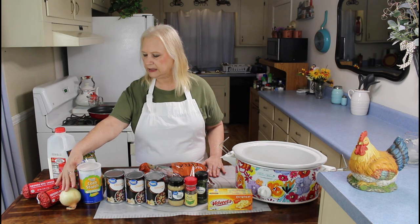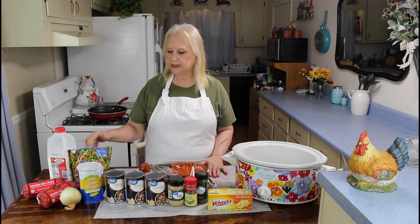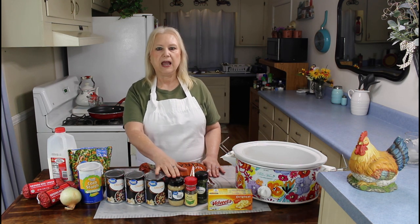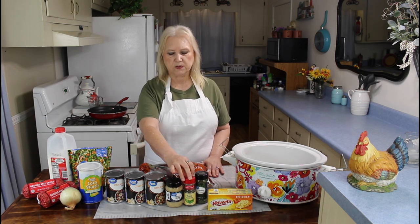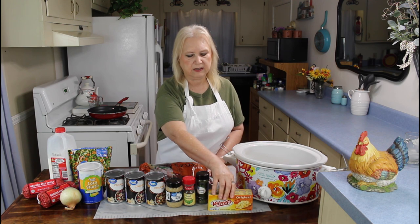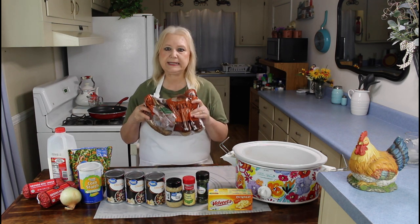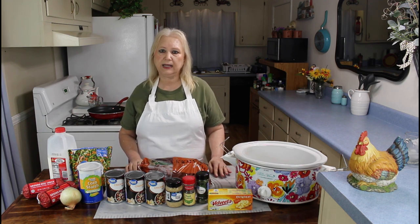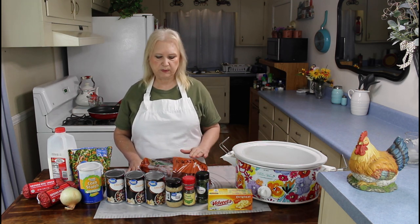Hamburger meat, onion, mixed vegetables — you can use your favorite mixed vegetables. I have three cans of chicken broth, I'm also using garlic — you can use fresh if you want. I'm using basil, parsley, and Velveeta cheese. And I'm going to be using about six cups of russet potatoes.